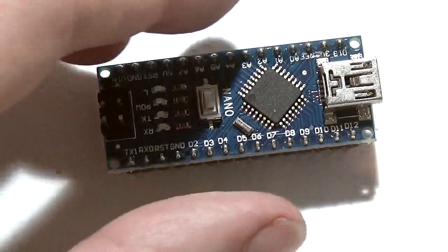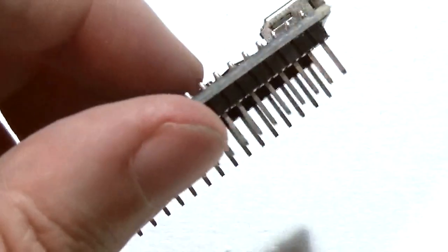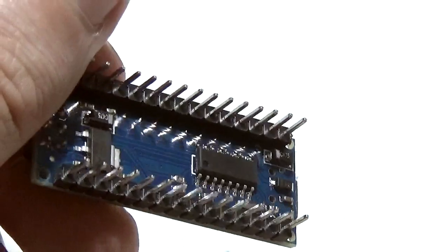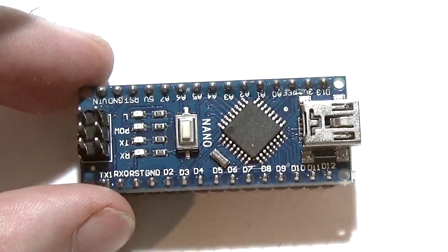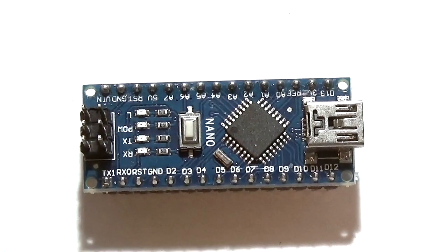Now, Arduinos might look suspiciously like Raspberry Pis, but they're in fact a little bit different. On its own, an Arduino is not a standalone computer board. So unlike a Pi, you can't run an operating system on it like Linux. Arduinos are used as microcontrollers and they require another computer to upload code to them. As Arduino is officially open source, there are a number of clone boards which are compatible and also tend to be considerably cheaper.